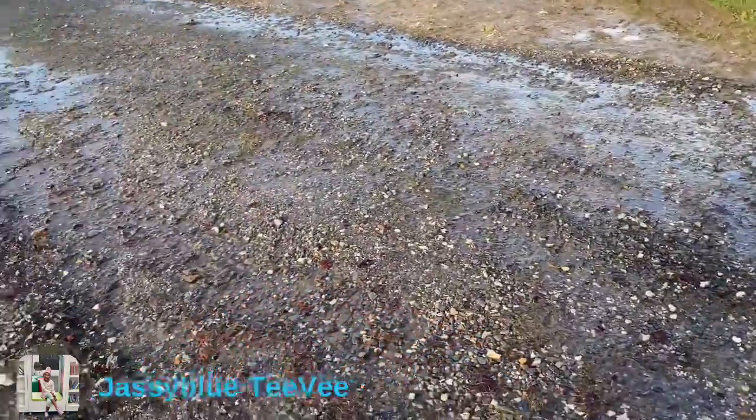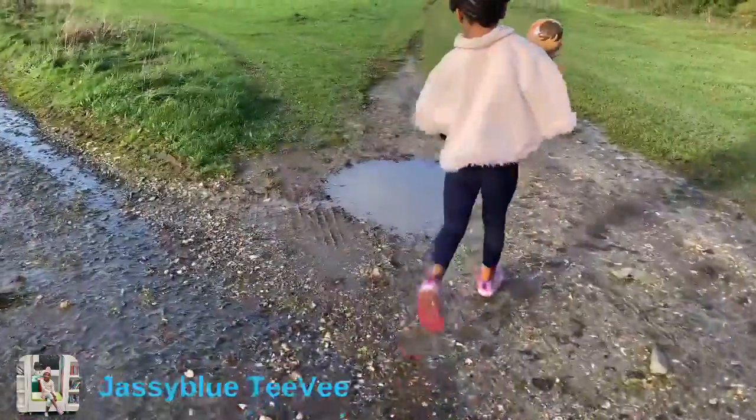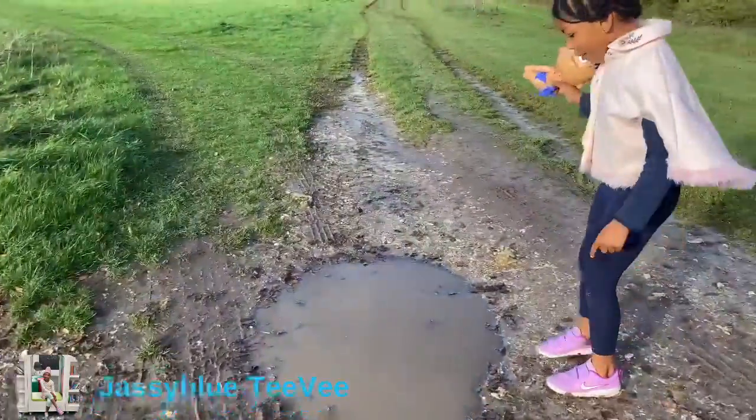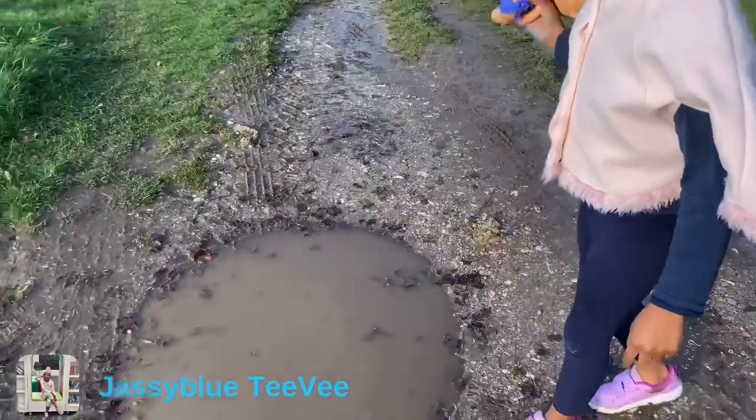Do you see all this running water? I'm going to see if I can make a pool. I don't want to get her too dirty, but if I would, I would — I'll maybe decide.